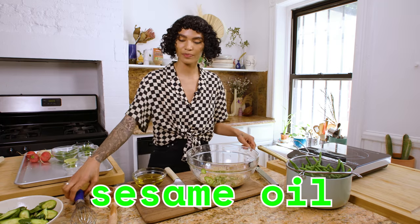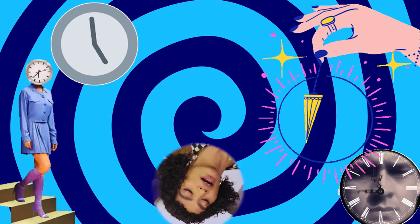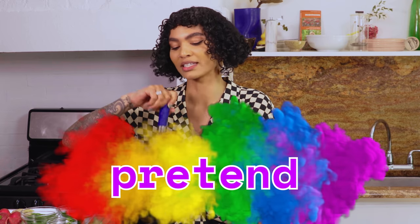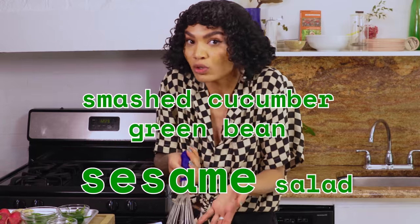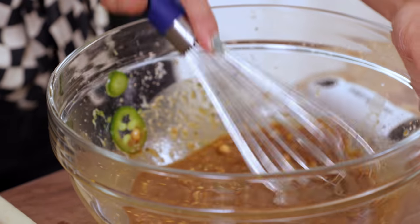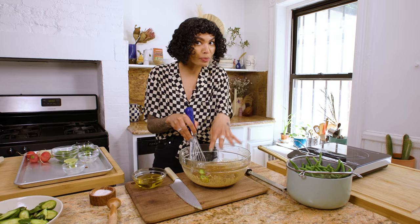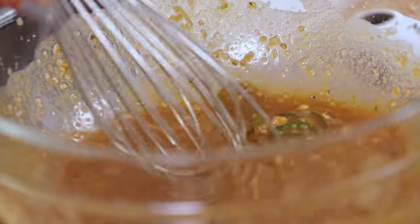So what we have here is some sesame oil — full confession, this is actually olive oil, but just pretend it's sesame oil because this is a smashed cucumber green bean sesame salad, and we already used the toasted sesame oil. So we're going to get this whole situation really nicely mixed up. We've got a lot of stuff going on, so it's not going to look super smooth — we've got the hemp seeds, the pine nuts, the mandolin slices of jalapeño — but that's okay because we want all that texture.